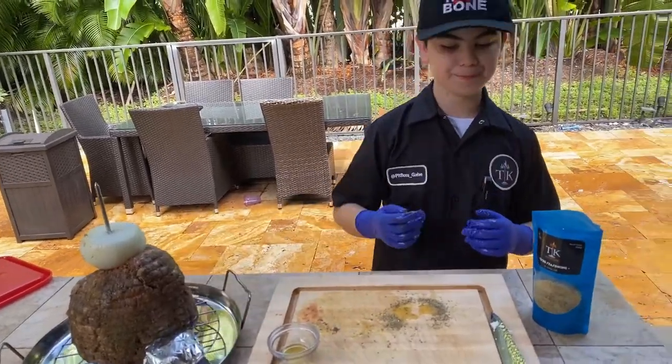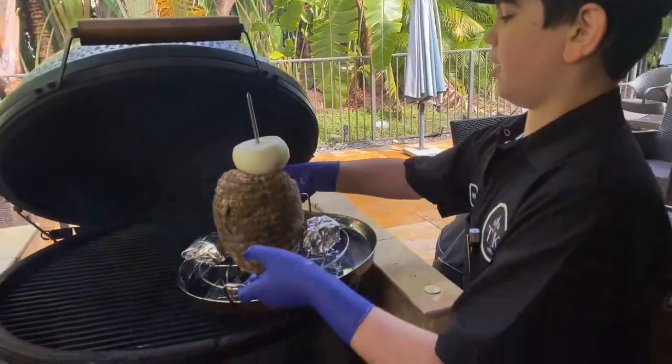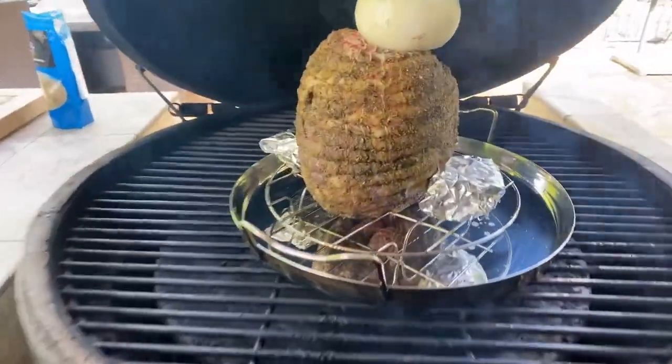I'm putting this on the grill. We're gonna be putting it on the Green Egg and the Green Egg is at 325.